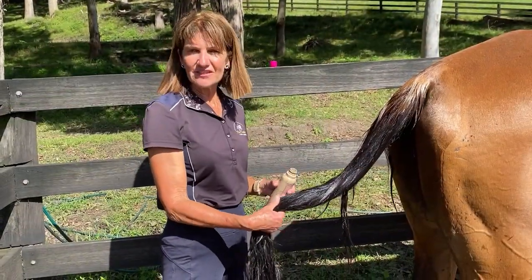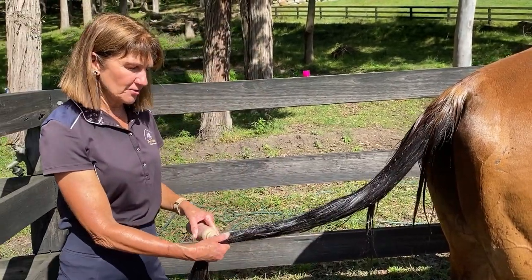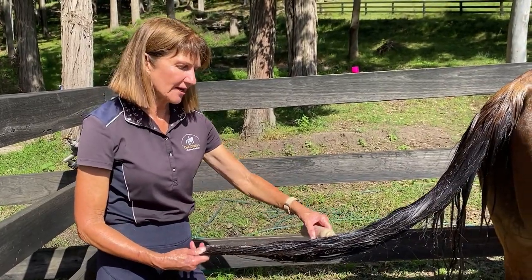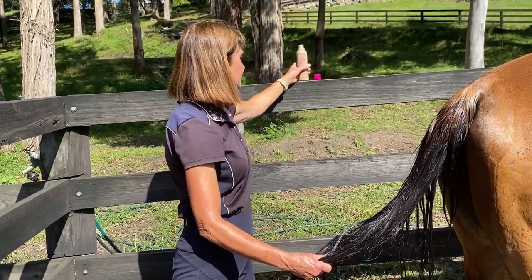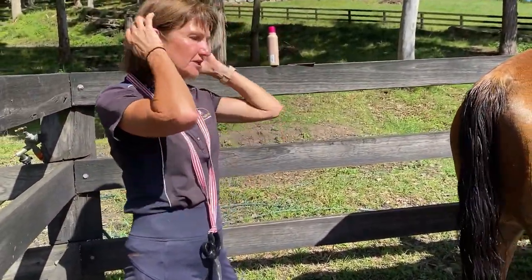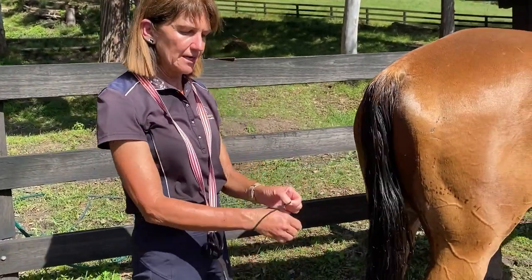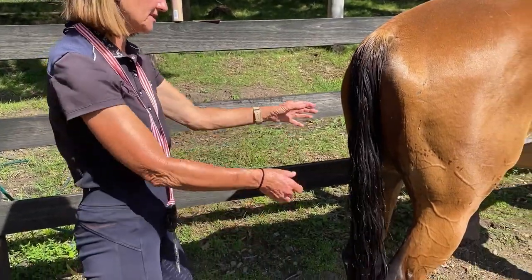Now I'm going to use a leave-in conditioner. It's very effective in human hair and obviously very effective in horse hair, and with this in I can easily come along and just pull the hair apart. Because he's going out in the paddock and I want him to keep that tail clean, I'm going to do a loose plait and tie it with a hair band that I would use myself — nothing elastic, nothing that's going to break the hair.